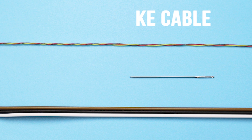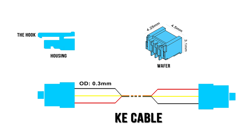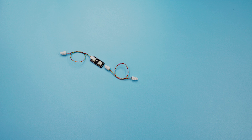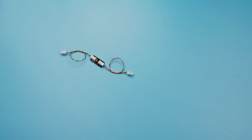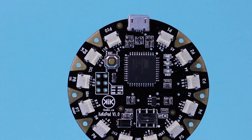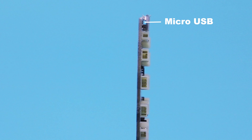KikiPad introduces a kind of special cables into the platform. The cable wire is super fine, flexible and strong enough. It's not like the bare conductive thread. The wire is insulated with template and with a diameter of only 0.3mm, so it's perfect to be embedded into clothing. The connector wafer is as thin as a micro USB and only half the size.